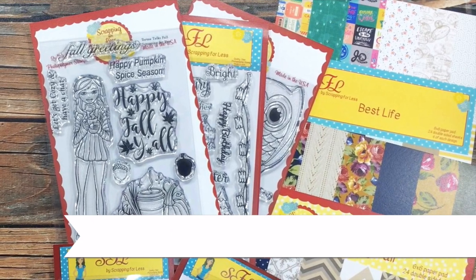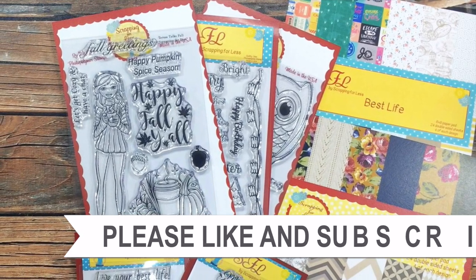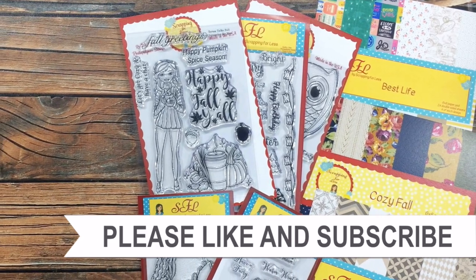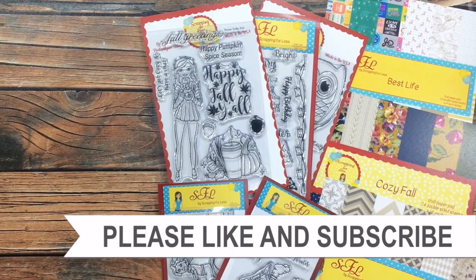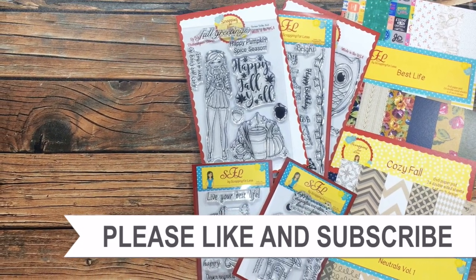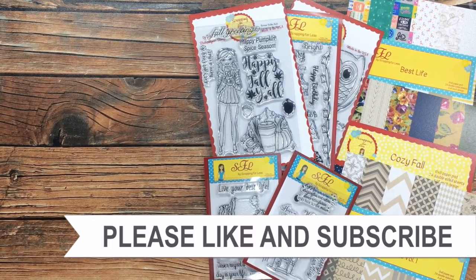Thank you so much for taking the time to watch all the way to the end of the video. I hope you'll consider clicking on one of the videos or playlists I have linked above, and if you're interested in any of the products or tools I used in today's video, I do have some links in the description box.